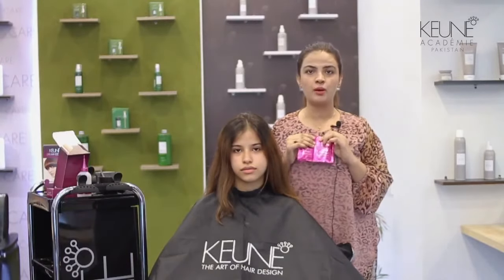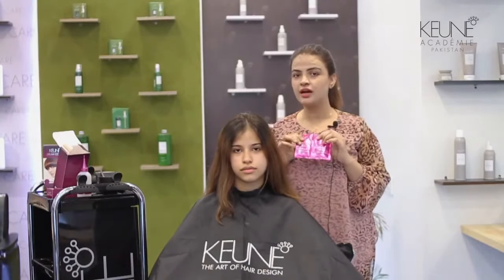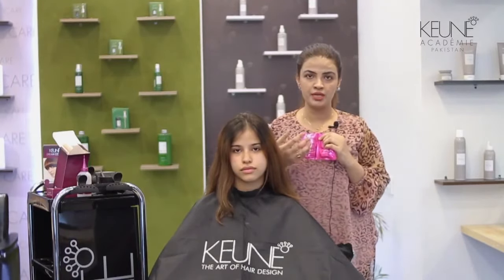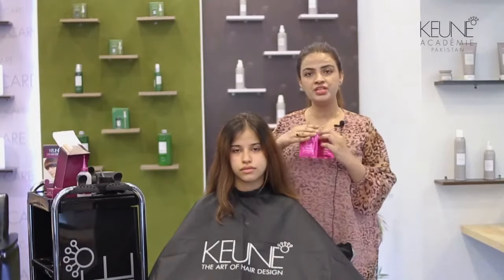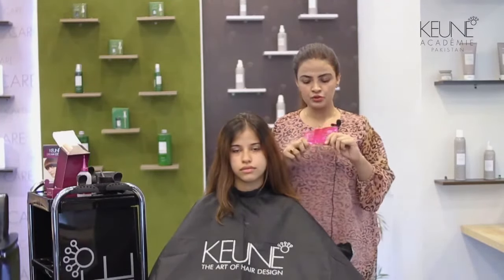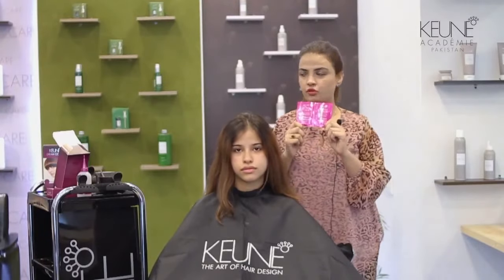If you don't wash your hair with them, your color will not stay safe. Because we have to close the cuticles — during the coloring process we open the cuticles and the pH level is increased. We will wash your hair with the after color shampoo and balsam to bring the pH back down.